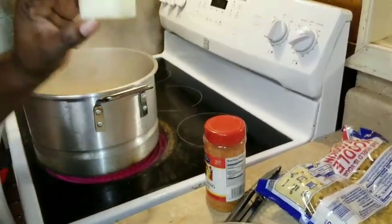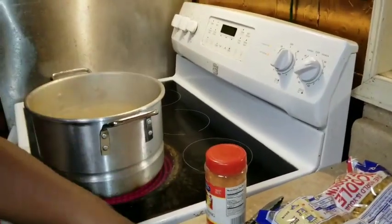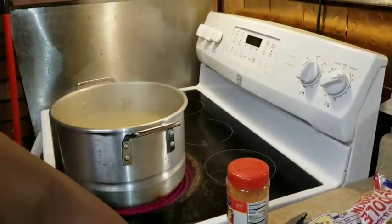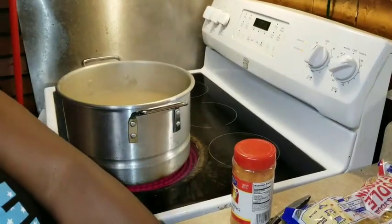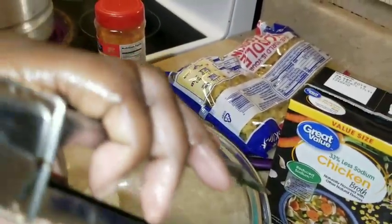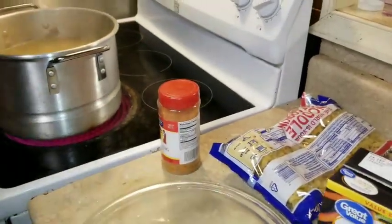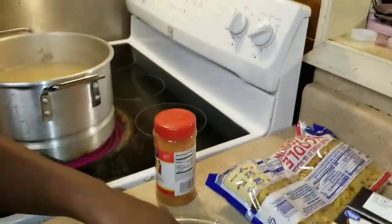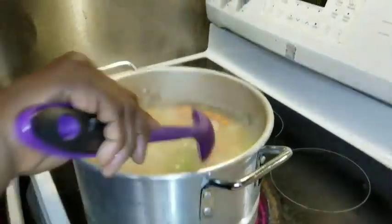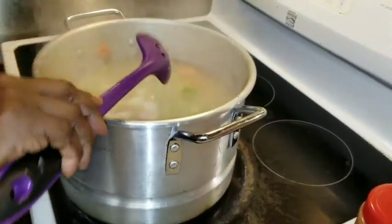I got them cut in big square chunks, and the reason why I got them that big is because when you make it in like a stew or a soup, you don't want the potatoes to break up, because they will break up and you don't want that — then your soup will be like smushy, it'll be like mashed potatoes.